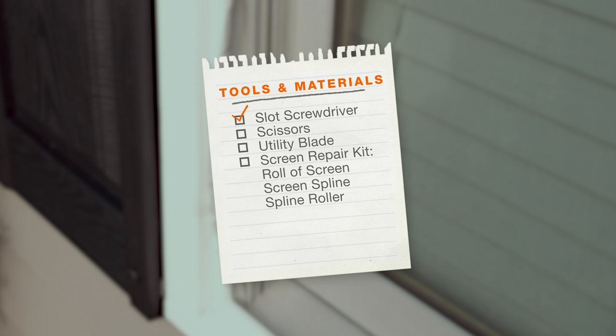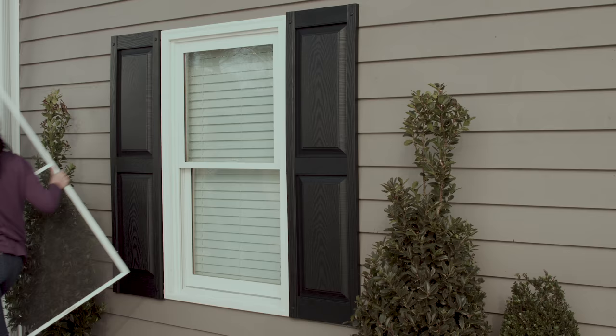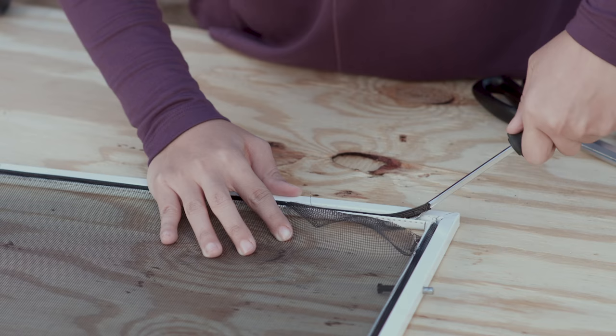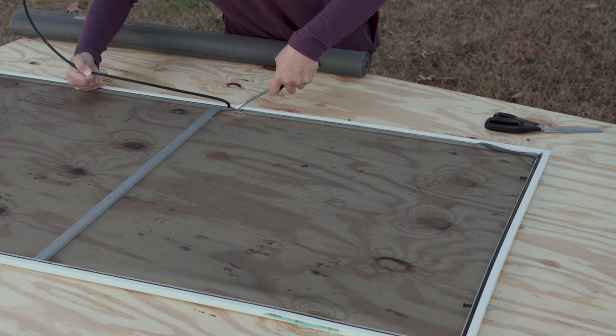Here's what you'll need. And depending on your project, you may find a screen repair kit a smart buy. After removing the screen from the window, lay it on a flat work surface or scrap board. Then using a flat screwdriver, pry up the spline from the grooved edge of the frame to release the damaged screen material.